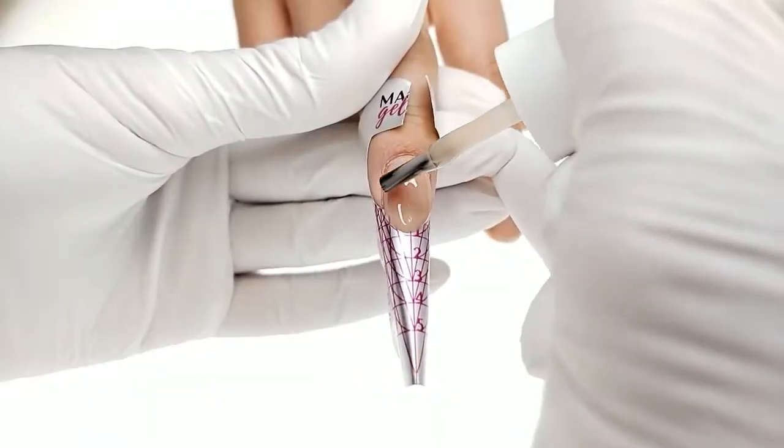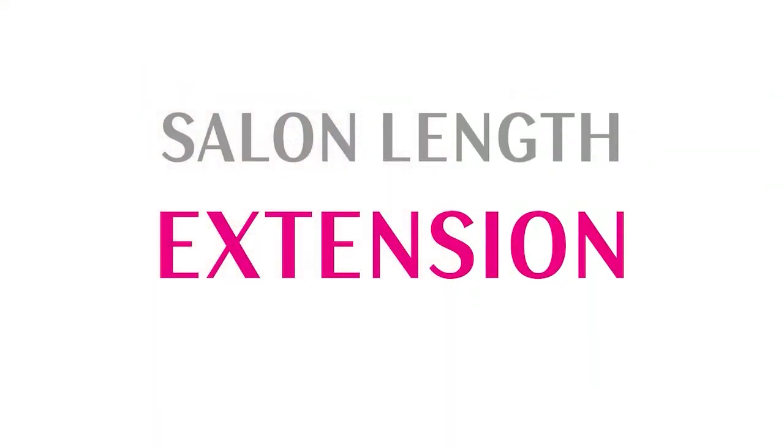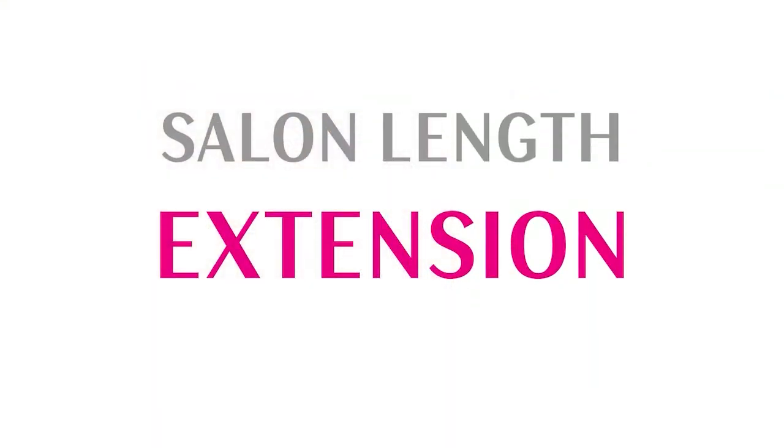Our hyper-shining top coat is tack-free and the shiniest of all. And now let's take a look at how to sculpt salon nails with NailGuard.